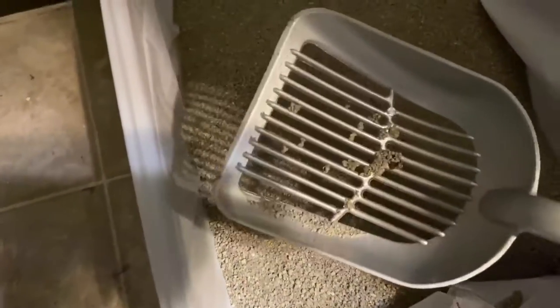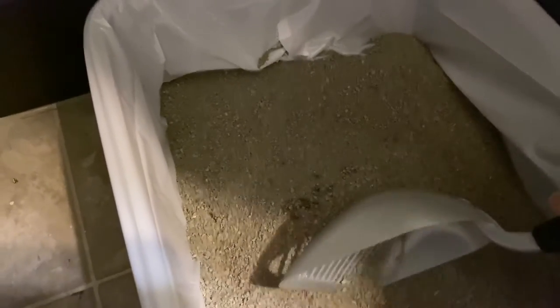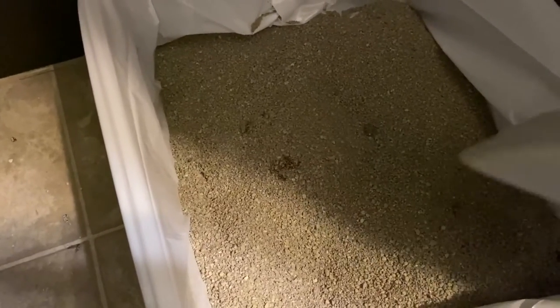And then this is the cat litter box. It is clumping. I just scooped this morning so I can't find any clumps to show you, but here's one. So it does clump and that's just from kittens. And when I poured it in I didn't really see any dust at all.